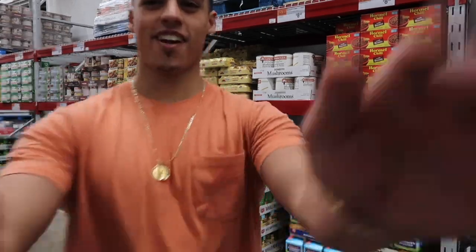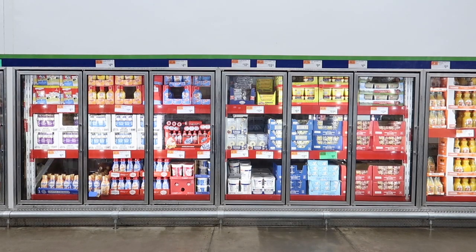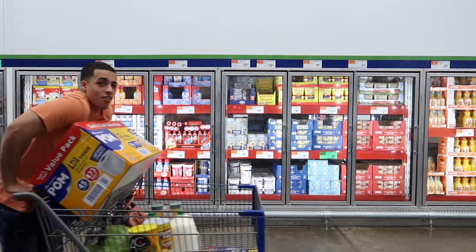Oh, what are you guys doing here? I know, I changed. Getting groceries.